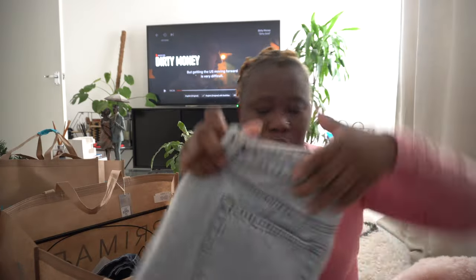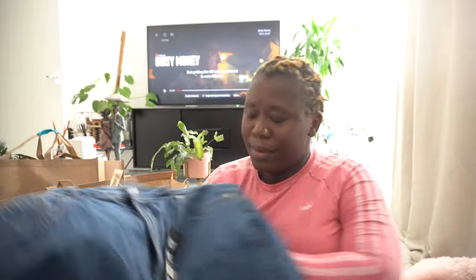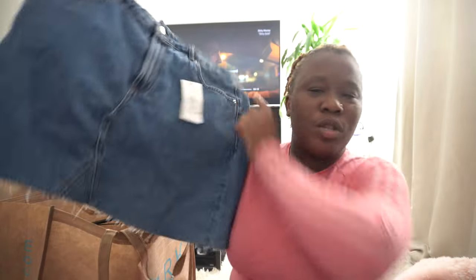I also picked up a skirt as well, guys. This year my legs are out — spring and summertime, legs are out! I'm not sure if I'm gonna keep the skirt but I actually want a shorts version of this color too. This denim color — so cute to me, I really really love it.